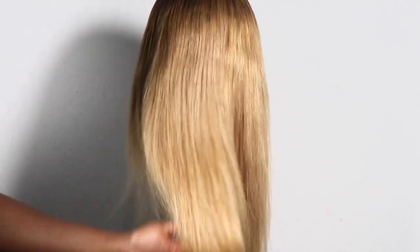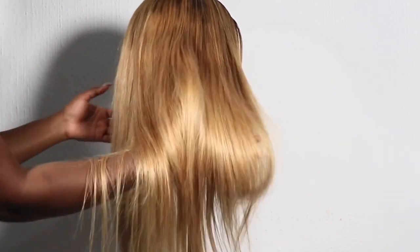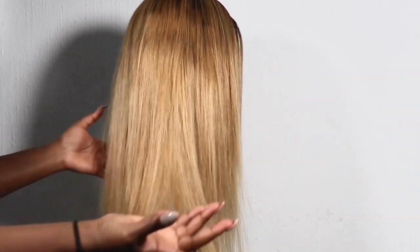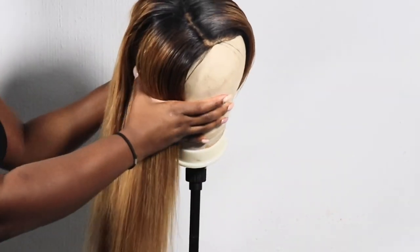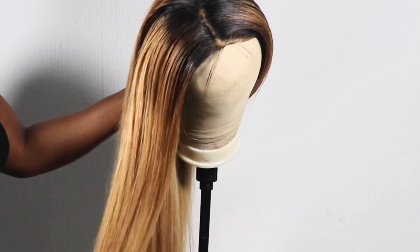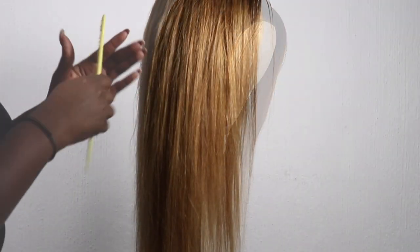I tried switching the lights on and off so you guys can see the true color, but it still looks a little brownish instead of blonde. I dyed the roots with a Revlon hair color in dark brown, and this is how it looks.